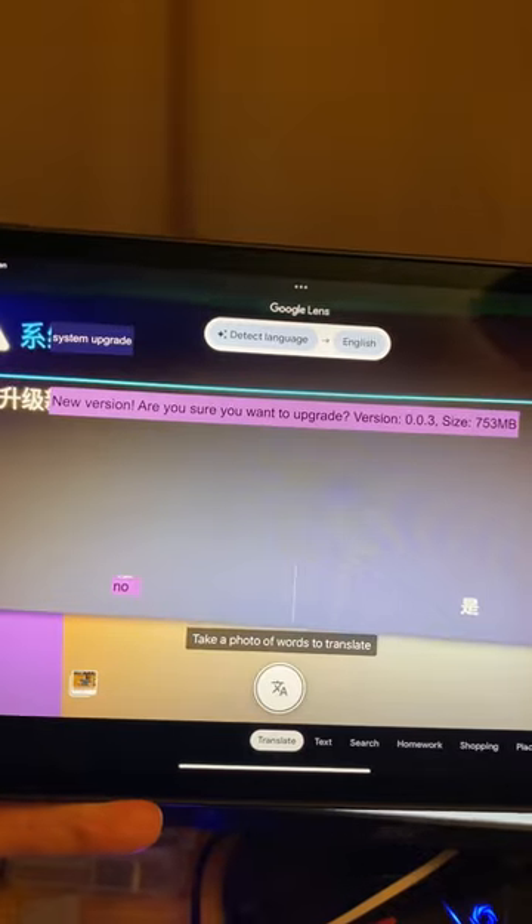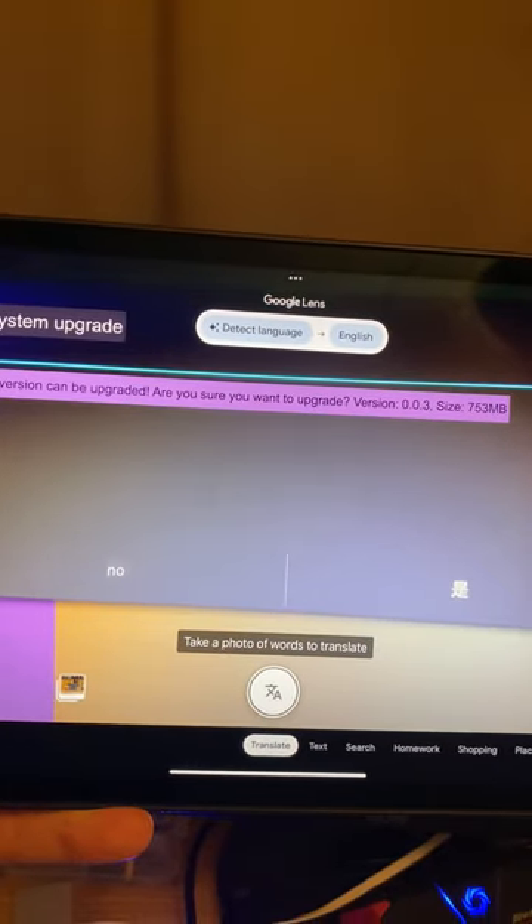"New version — are you sure you want to upgrade?" So I think I do.